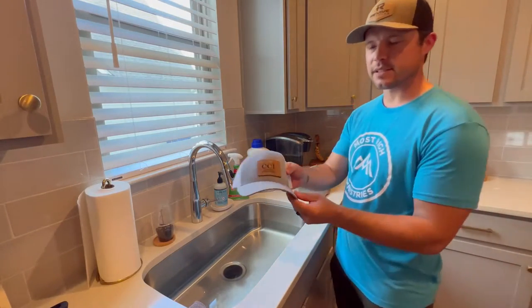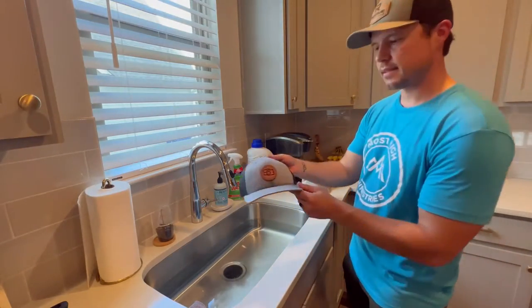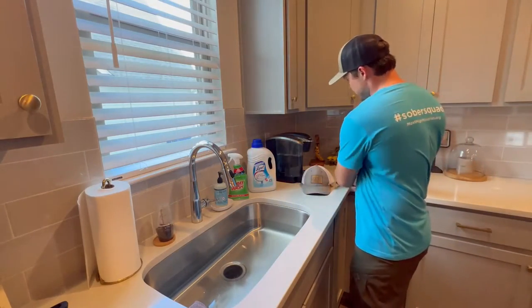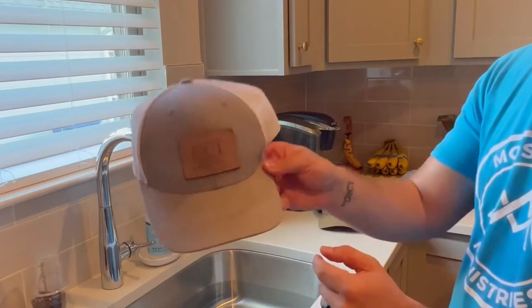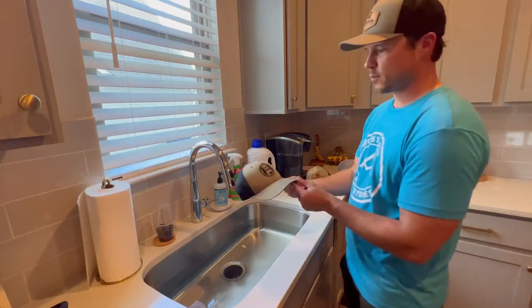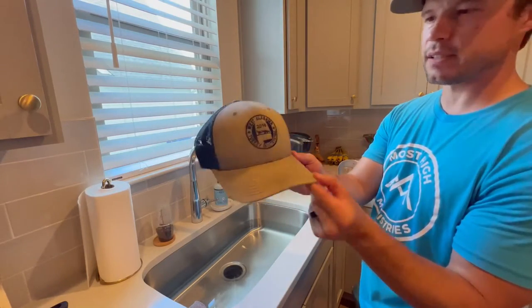I've got hats here — you can see they have some basic sweat rings in the first few. As it progresses through the hats I'm going to be working with, it gets a little bit dirtier with each hat. There are lots of stains throughout, and then the worst one has staining throughout the entire thing and all along the bill — just not looking very good at all.